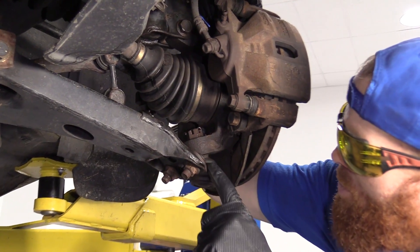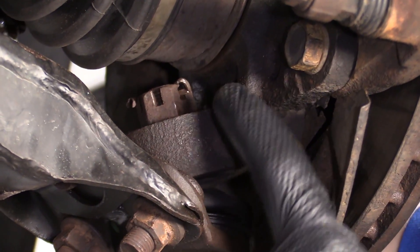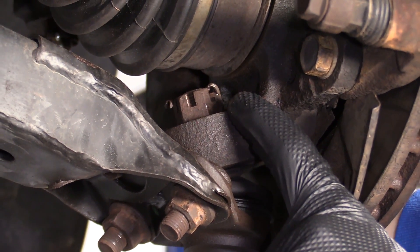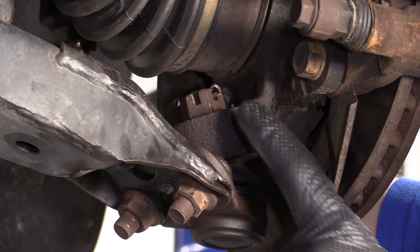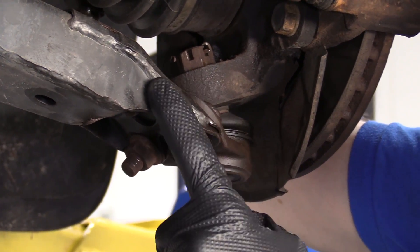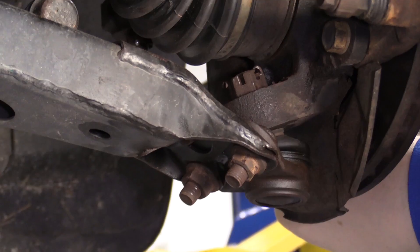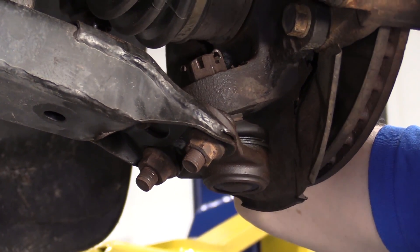Now we've got a clear view of what we're doing here. Here's our ball joint assembly. There's a stud that comes up right through your knuckle. Right there is a nut with a cotter pin — we're going to remove the cotter pin and remove that nut. The ball joint comes this way and it bolts into your lower control arm. There's a nut, a nut, and one bolt that comes up and through.